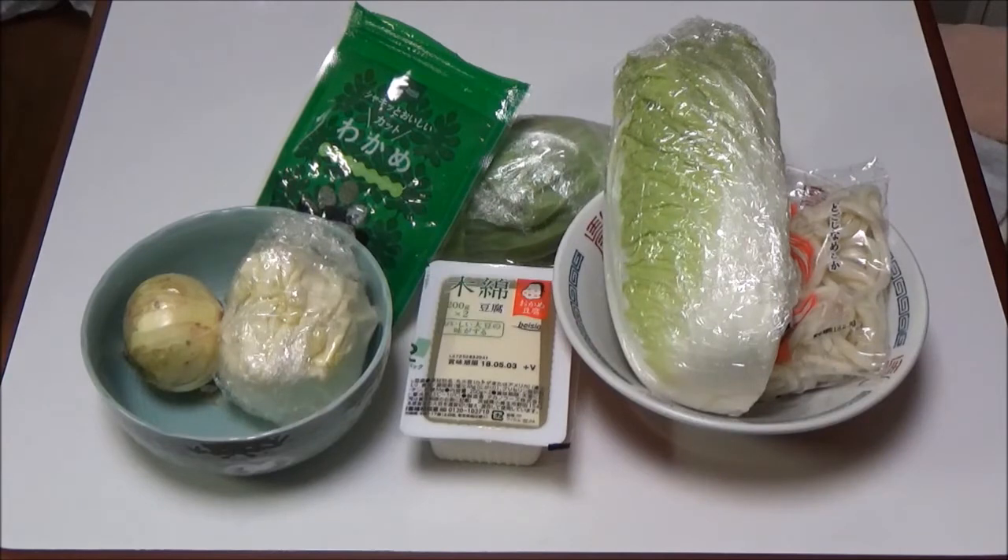Step 7: Add hot tofu in the pan then boil them together. Step 8: Dissolve miso paste in the pan and boil them for 3 minutes.